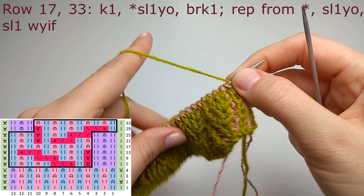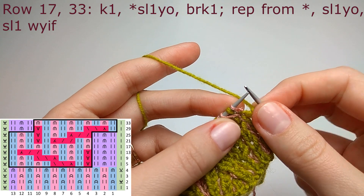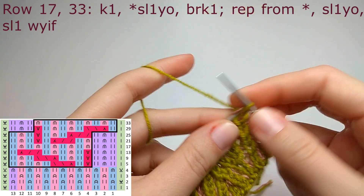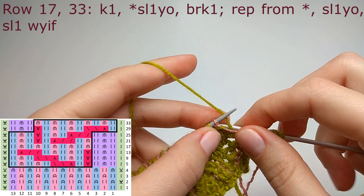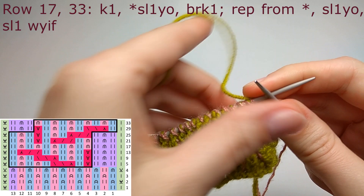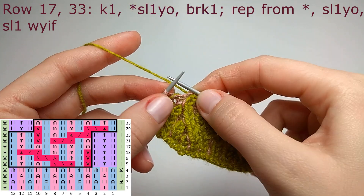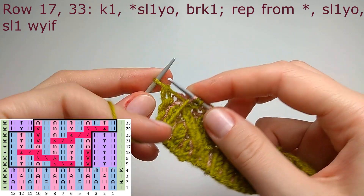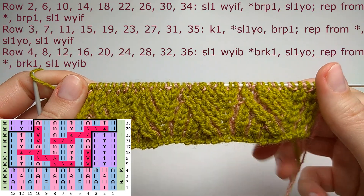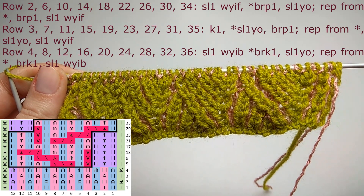Row number seventeen and thirty-three are very simple. Knit the edge stitch, then repeat slip one yarn over, brioche knit until only two stitches remain on the left needle. Slip one yarn over for the symmetry stitch and slip one purlwise with yarn in front for the edge stitch. After this row, knit rows two, three, and four.